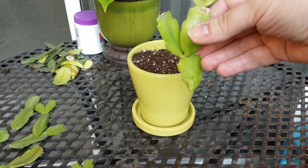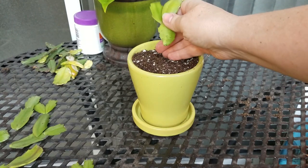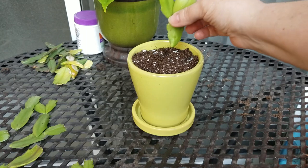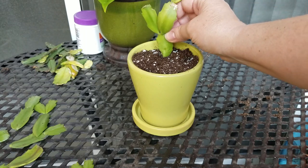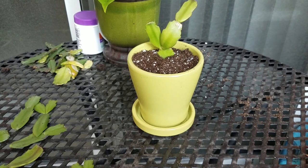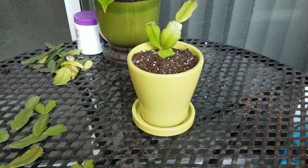I'm going to show you the dry method today. You want to take these, make sure your soil is in there good and not too loose. Take the tip and press it down about halfway into the soil. You don't want to do any more than halfway because you don't want to rot out anything in the soil, so about halfway is really good.